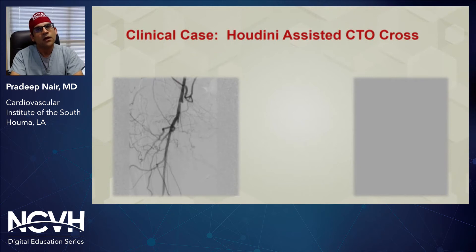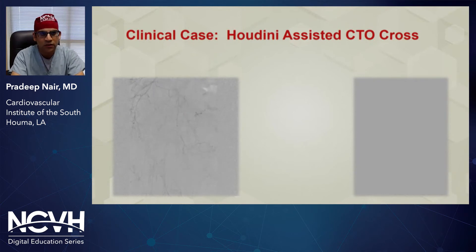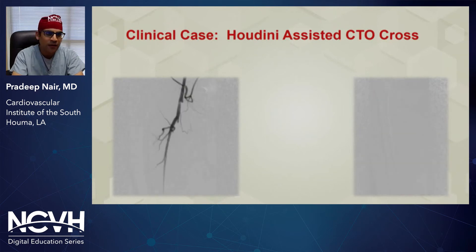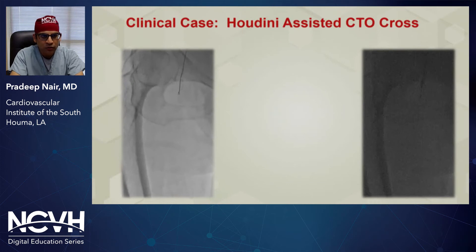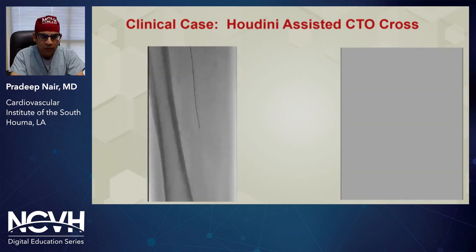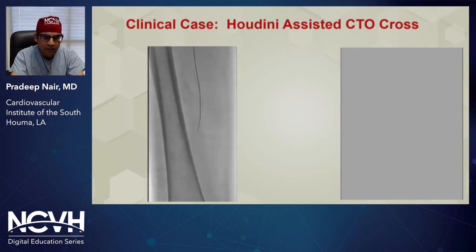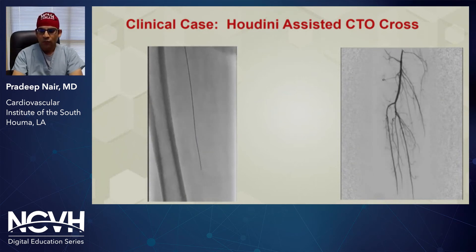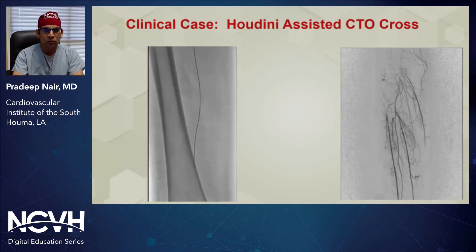Here are some clinical cases of the Houdini catheter first generation device in use for crossing CTOs. You can see an SFA occlusion proximally with a faint distal reconstitution near the adductor canal. On the left-hand side, you see the centering balloon being inflated to center the device. In this case, we used an Astato wire for extra penetrance of the proximal cap. We advanced the Y-fitting towards the distal Y-fitting and were able to relatively easily break the cap through the center of the lumen. We were able to freely advance our wire after reaching the 20 centimeter length through the remainder of the vessel, confirm our position intraluminally with an injection, and follow up the procedure with angioplasty and drug-coated balloon therapy.